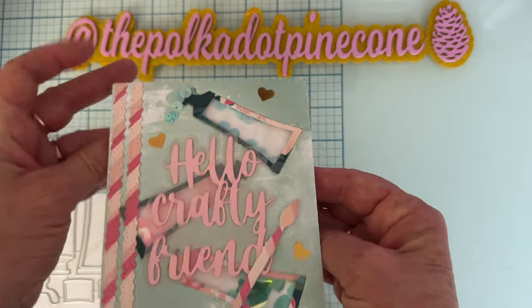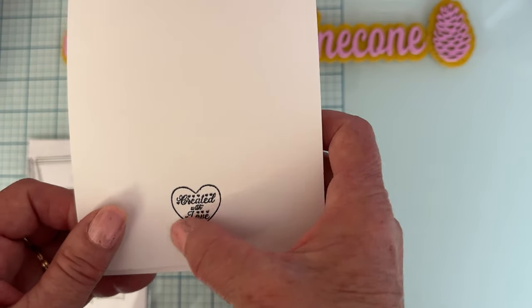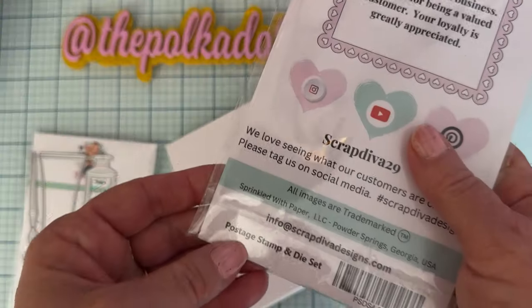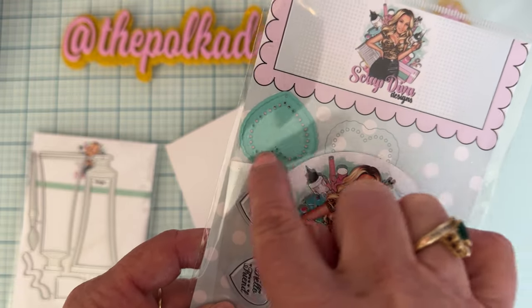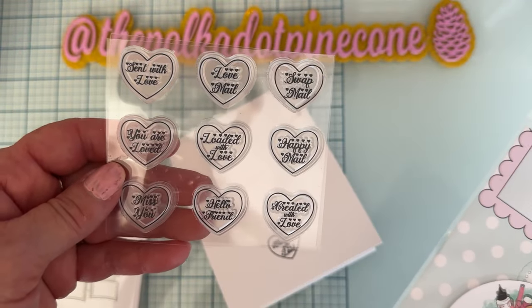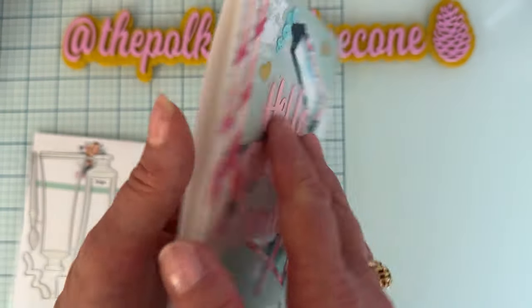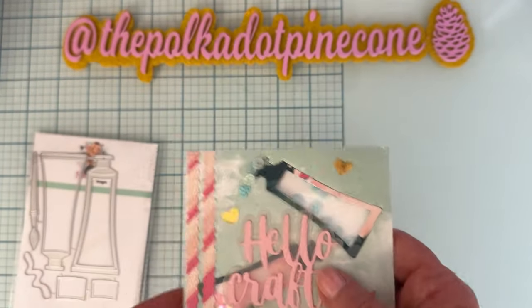I put a piece of chipboard down on the corner and I think it turned out really cute. I haven't stamped anything on the inside yet since I'm not sure who I'm sending it to. On the back I used the Postage Stamp and Die set from ScrapDiva — it includes a die with beautiful dotted perforated holes all around and nine different sayings perfect for happy mail. I stamped 'Created with Love' on the back.